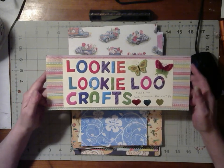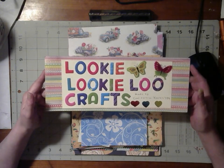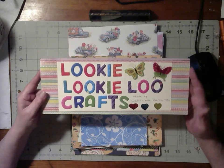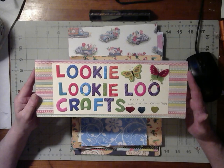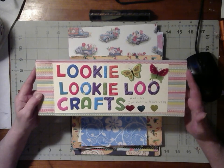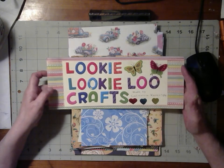Hello and welcome to Looky Looky Lou Crafts. I'm Candice and today's intro sign was created by California Karen 789. Thank you, Karen.